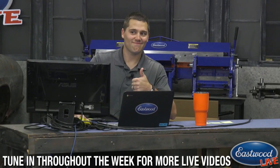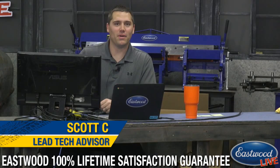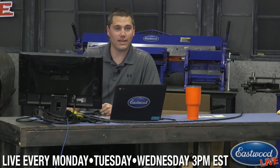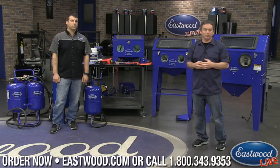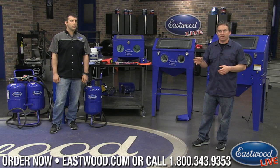Scott is here answering your questions from YouTube and Facebook — post them as a comment and he can answer them or pass them to Andy or Randy to answer live. There are links in the Facebook and YouTube descriptions so you can click and go right to the pages.